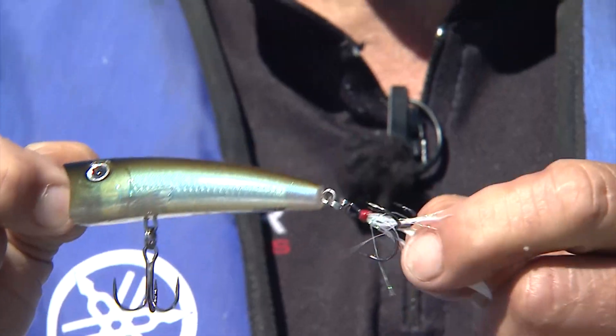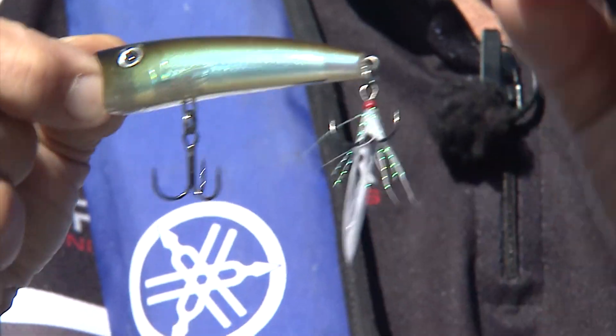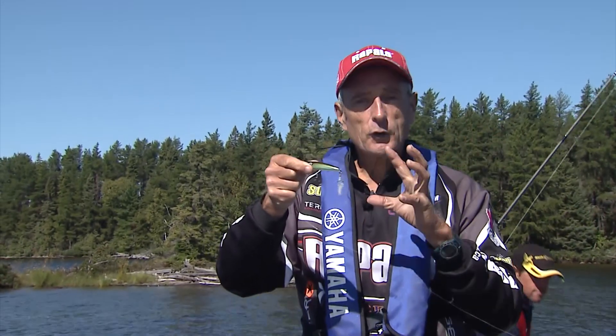And I think that this hackle is really important — that's part of the X-Wrap series — because when that's dangling in the water, it almost looks like a fishtail. I think the fish zero in on it and they go for it.